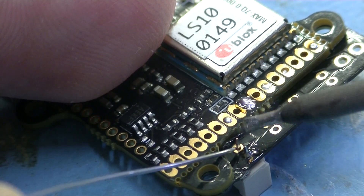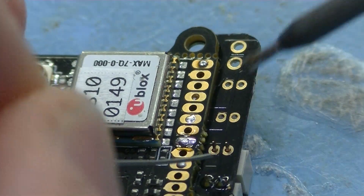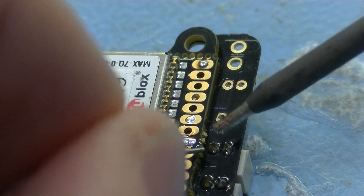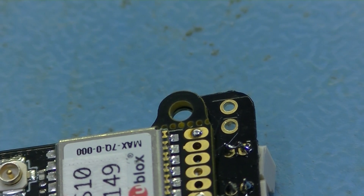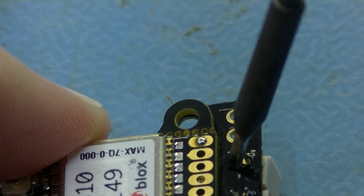As you can see, the only thing I had to do is to push the iron to the board and to the pin to heat them evenly, and then apply some solder to the joint. Repeat this process for all motor connectors. Be careful, however, that the two legs do not get connected. If this happens, remove the connection with your soldering iron.